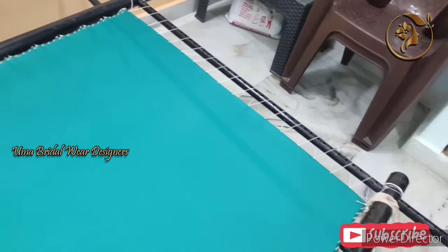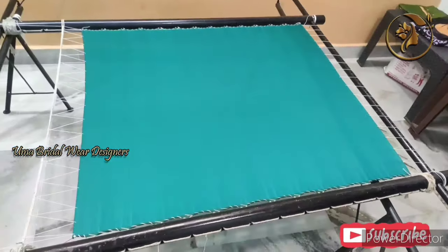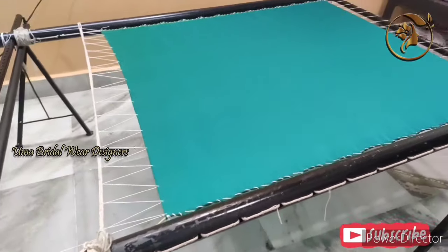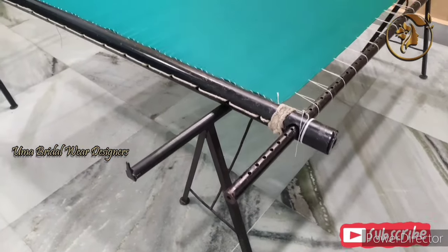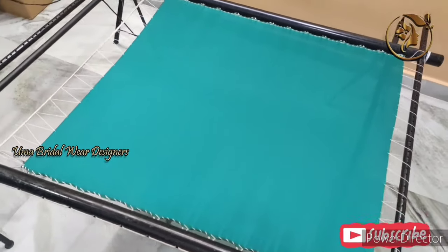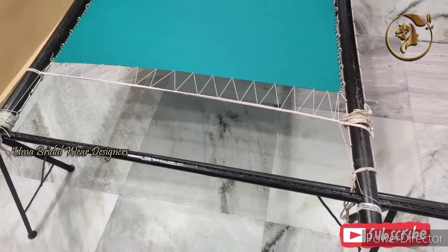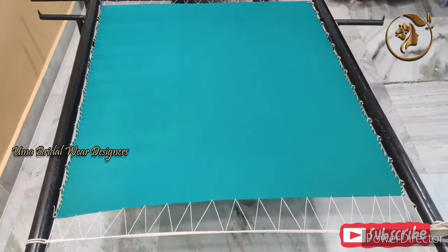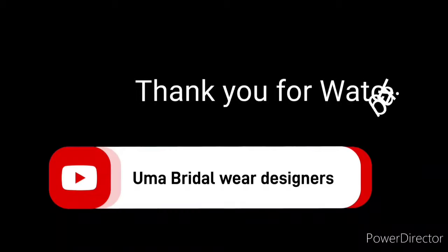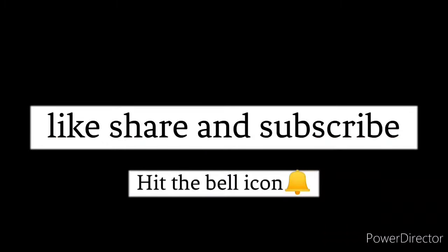You will need to fix the cloth on the front side and the back side. Finally, you will need to fix the cloth on the front side. The cloth needs to be secured on both the front side and the back side.